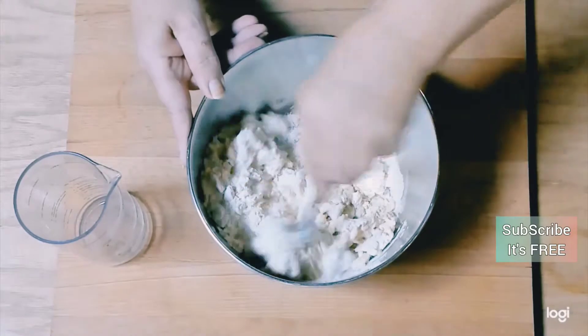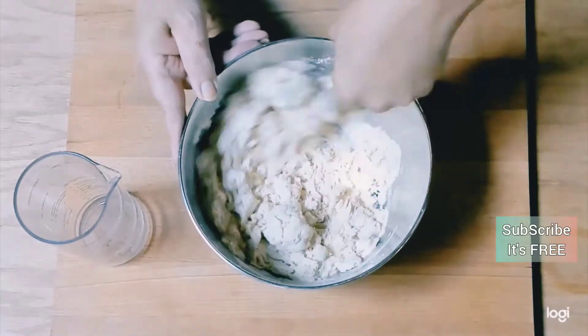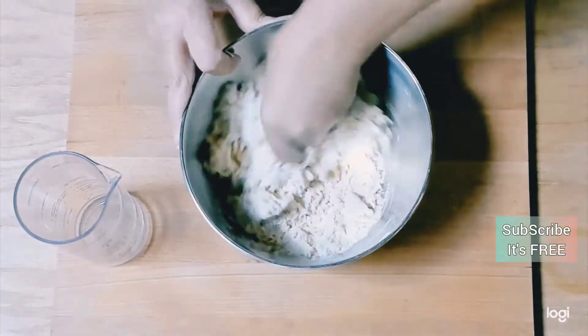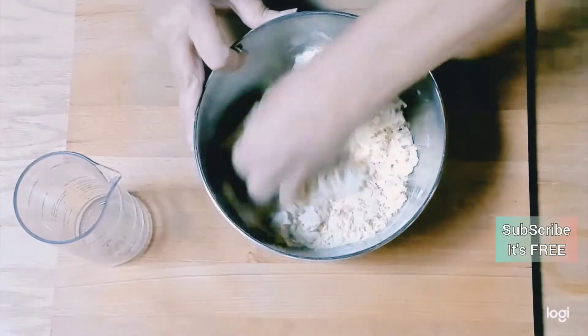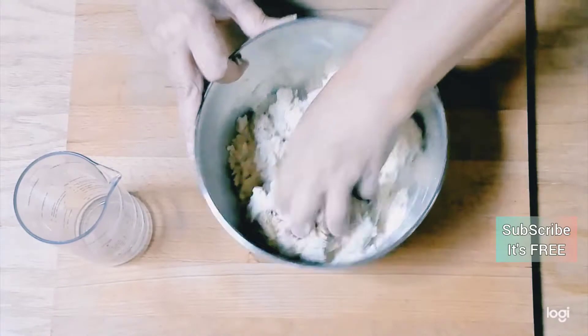Just to make sure we understand: if you were to be using 600 grams of semolina durum wheat flour, then you divide that by 1.82 and that will give you the appropriate grams of water.